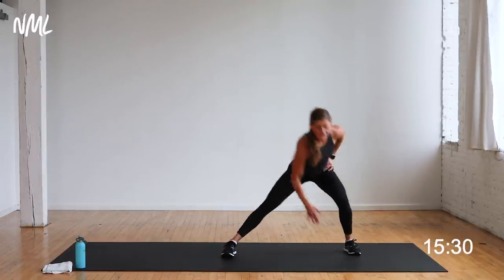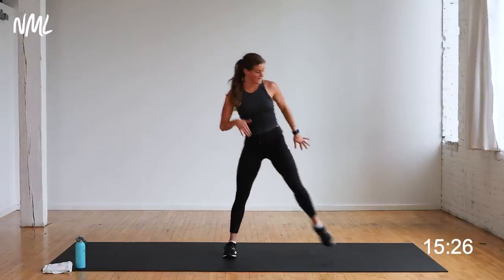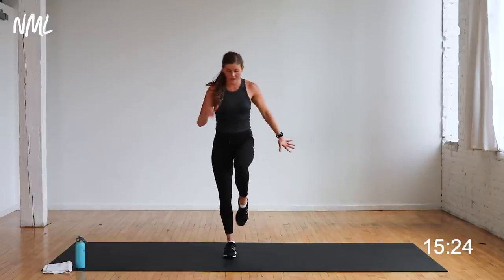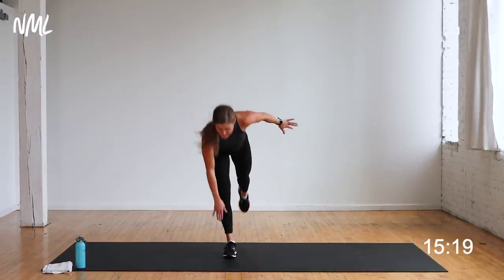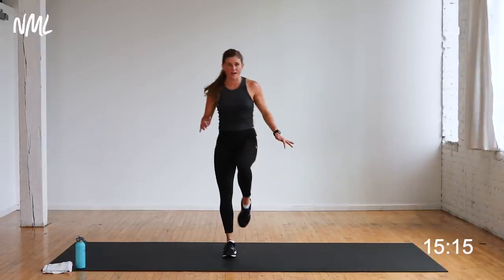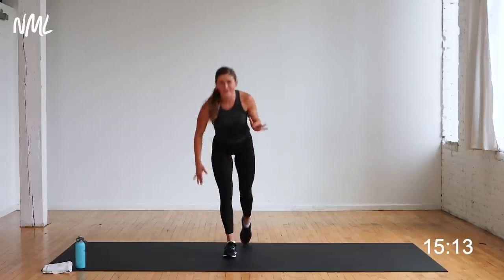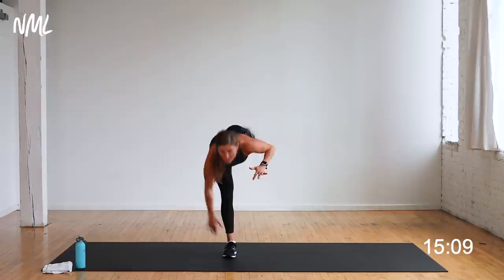You want to make it harder — lunge, balance, single-leg deadlift. Slow and steady, find that balance, down, up, shoot it back, up. That's hard — challenge yourself today, try something new. You're in the final five — four, three, two, and one. Nice work, walk it off.